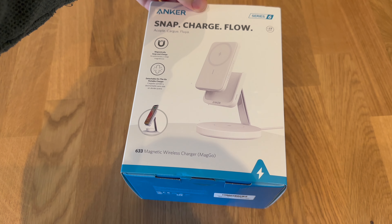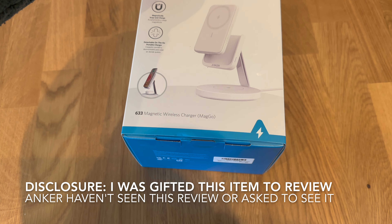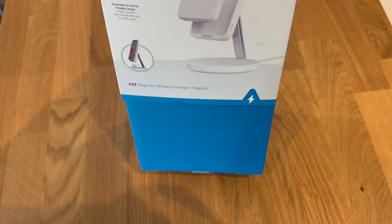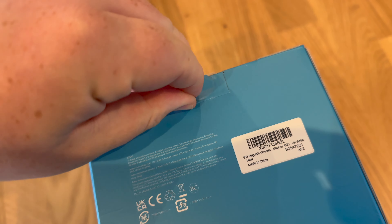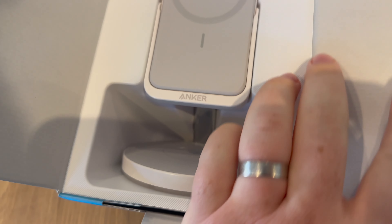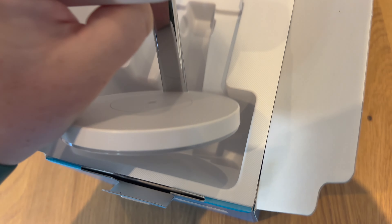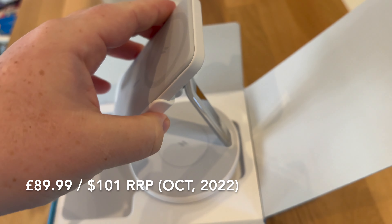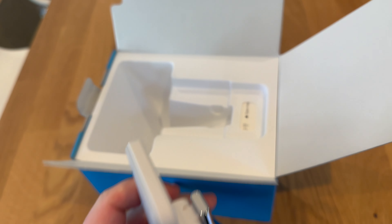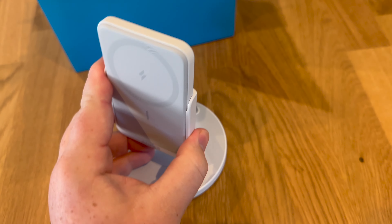This is the Anker Snap Charge Flow 633 magnetic wireless charger with MagSafe series 6 battery pack, supposed to last 17 hours. Typical Anker packaging — quite nice, not the best in the world but it's nice. Opening it up is always a bit difficult one-handed, but this is what we've got in the box — a real premium product.